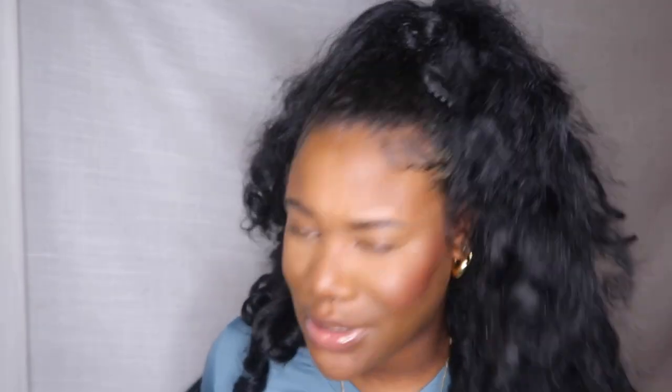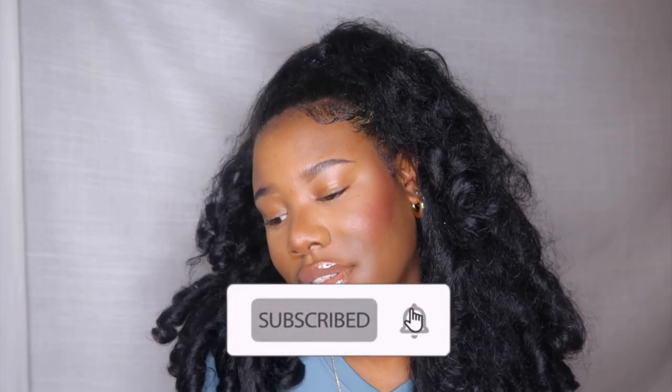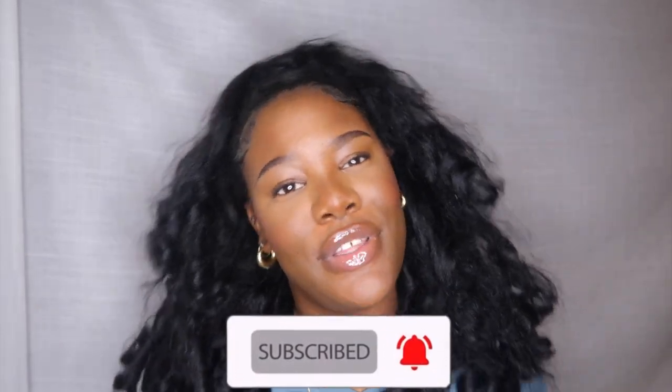That was like five minutes — quick, easy, simple — and now you're ready to go out on the town and look cute, take pictures, whatever you want to do. So yeah, that's the end of the video. Make sure you like, comment, and subscribe, and hit the notification bell so you guys can be notified every time I post another video. Thank you guys so much for watching and see you guys in my next video, bye!